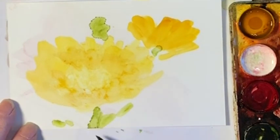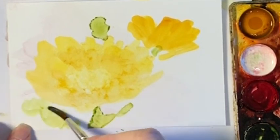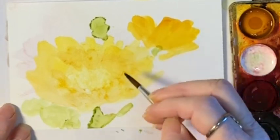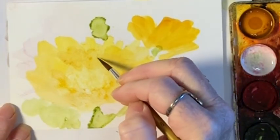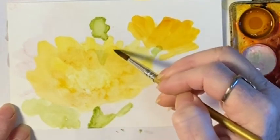See how it runs a little bit — that's all right. Come back, get some more ink. Let it dance. See how nice and soft that is though. If I want to carve out a petal, I can just put a little green in here and carve the little petal out.